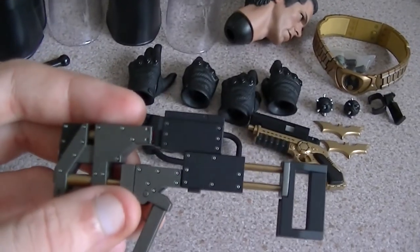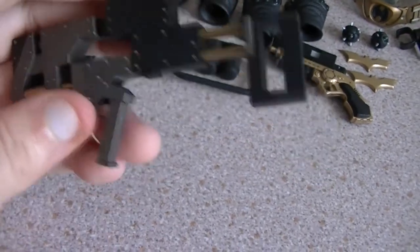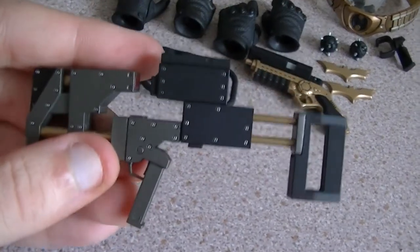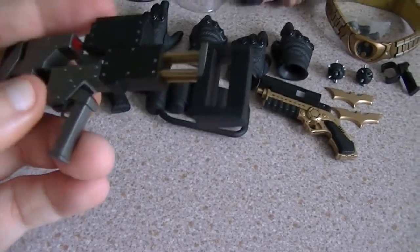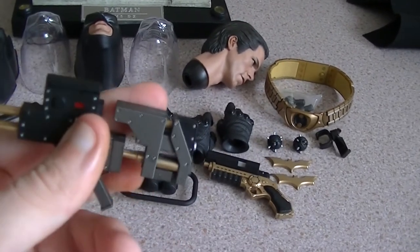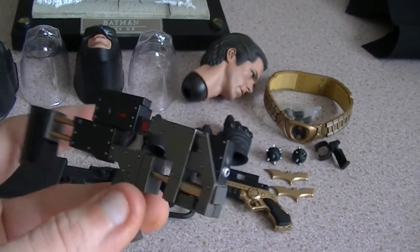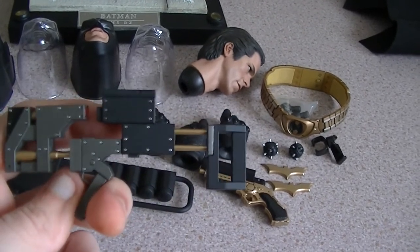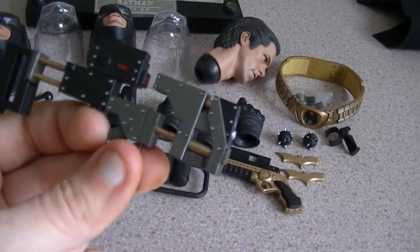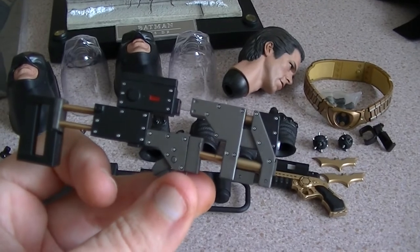Next up is the gun — the sticky bomb gun. I don't know why they included this because this is not from The Dark Knight Rises. It was used in The Dark Knight for the Hong Kong jump scene. But for people who didn't get the original Batman DX02, then it's a nice little addition to have.